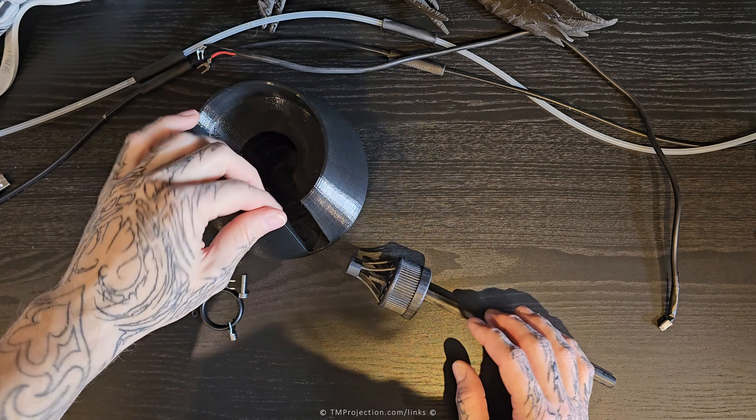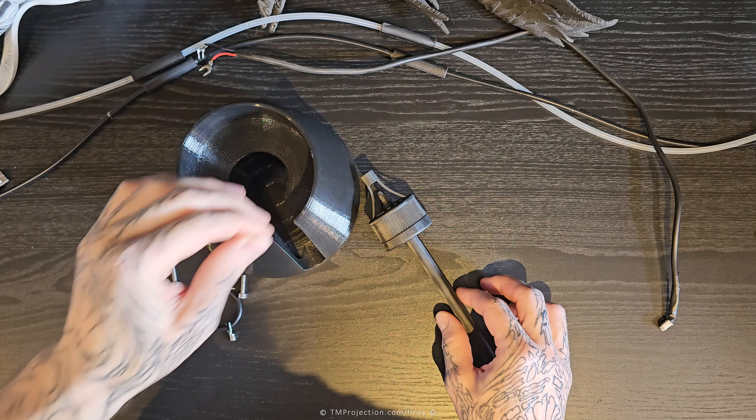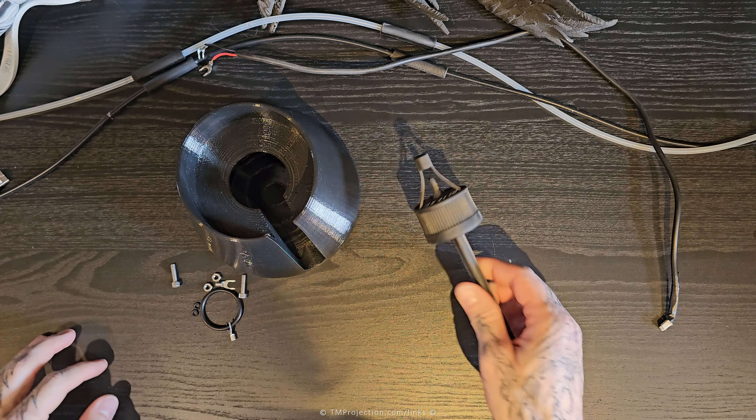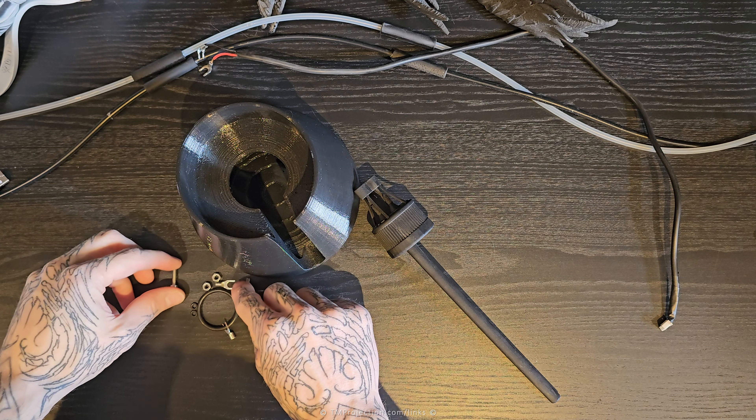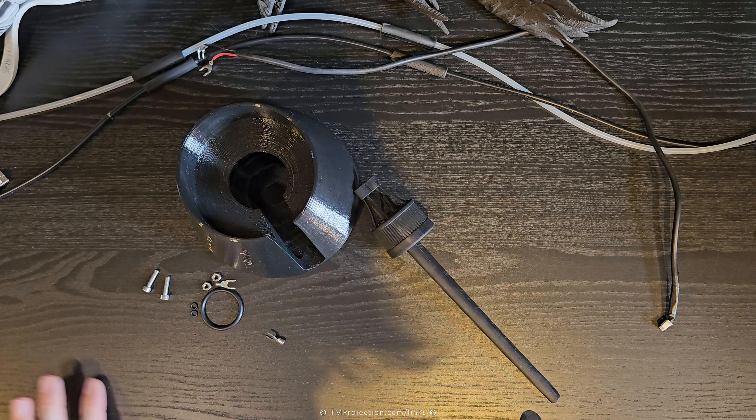I'm deciding to release this as a bundle. This is the Anycubic upside-down drip that I've designed, because the auto feeding system that Anycubic released for their M3 series is just terrible — it doesn't work.